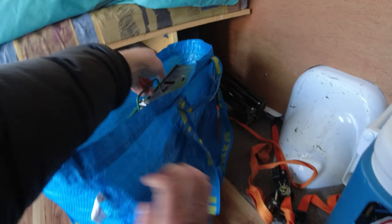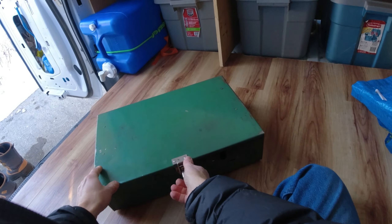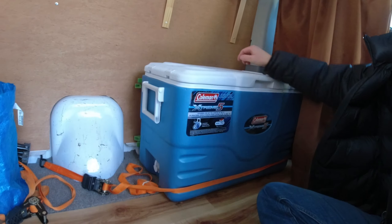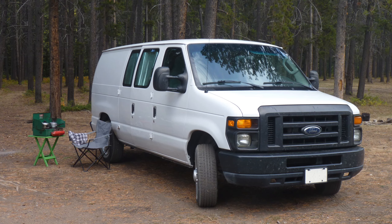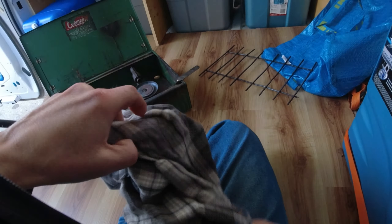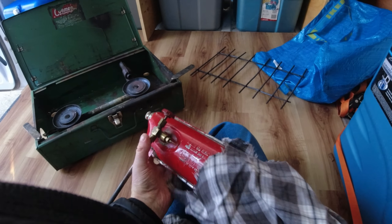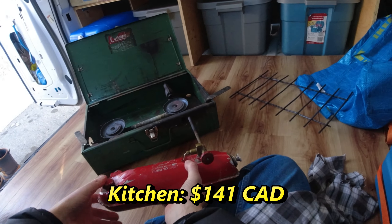I also bought a two-burner portable white gas stove online for $50. To help with cooking outside, I got a lawn chair and a plastic table. And since I tend to sit on the floor in the van, when the weather isn't nice I can also cook with the stove on the floor while a window or the door is cracked. Total for my kitchen: $141.